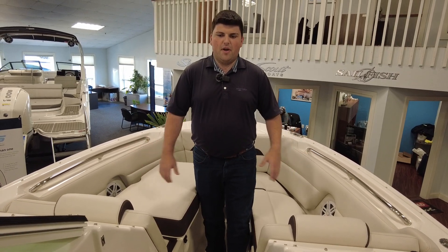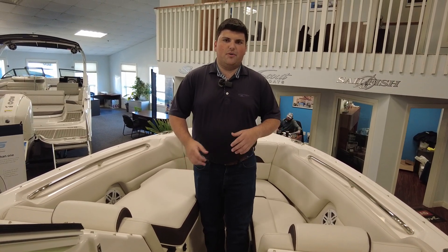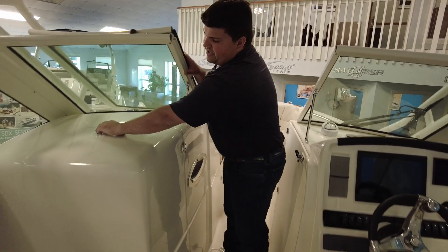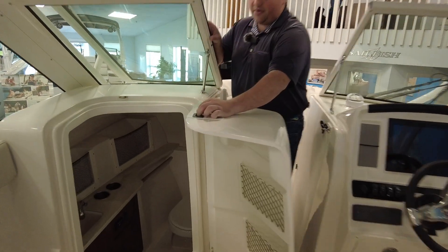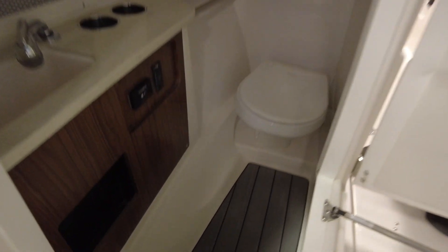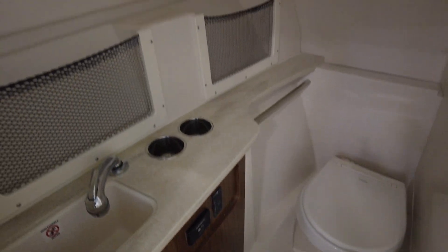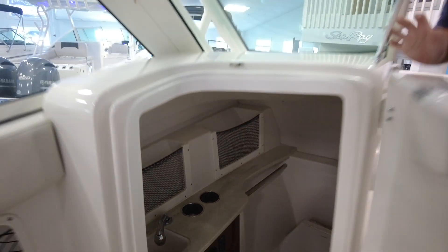Overall, it is a great boat. It's really a hybrid boat — it's for fishing and it has a ton of family creature comforts. It does have a very spacious head compartment, and there is a freshwater sink down in there too, so you can really do it all. There is a porthole for ventilation as well, so it doesn't get claustrophobic in there.